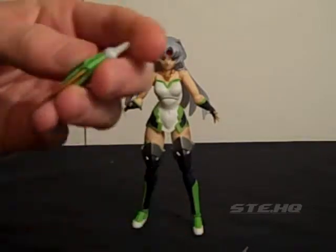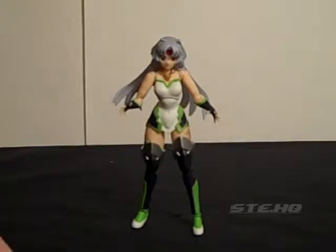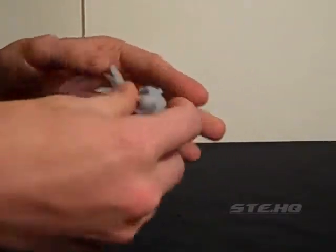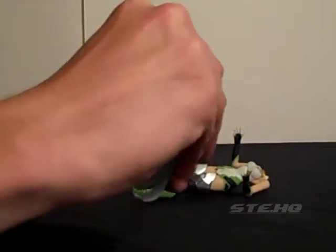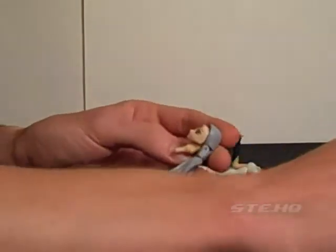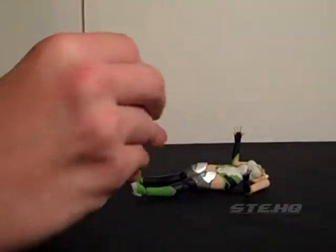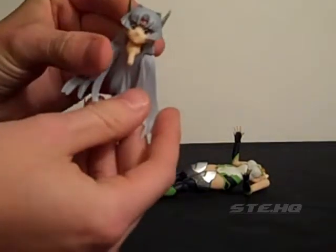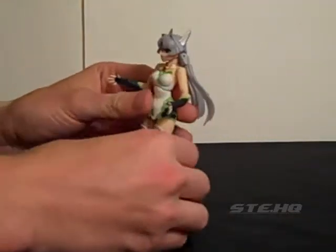I'm going to start with the crown, the additional hair piece. She falls apart pretty easily — a little super glue should take care of that. I'm not going to change her face because I like this face. Pegging the hole, there we go. She'll be good already. As a matter of fact she's looking fine.